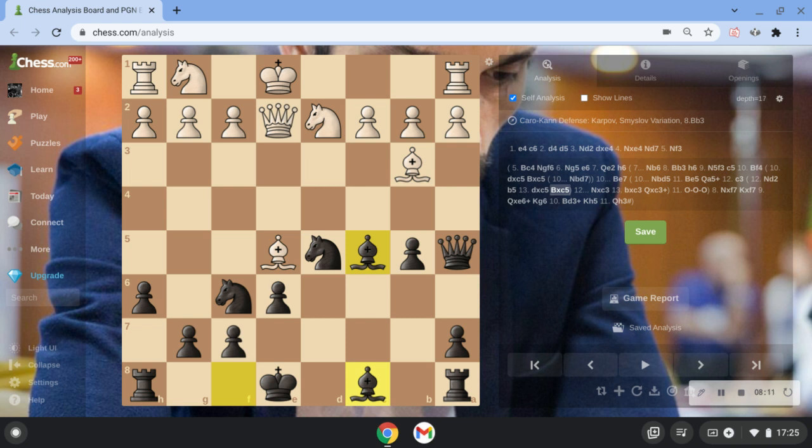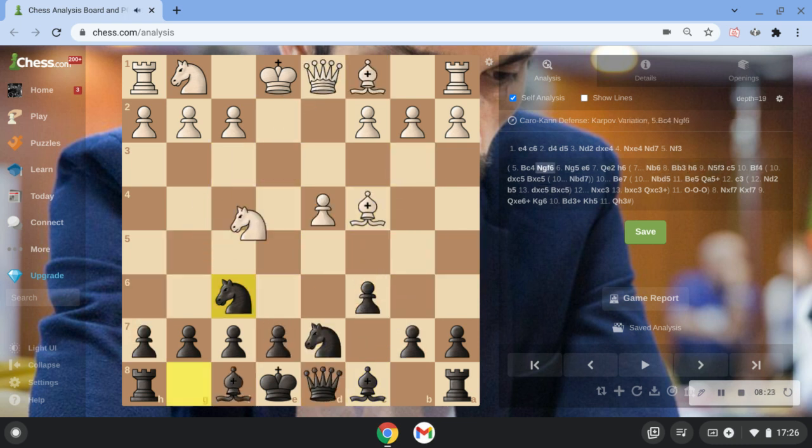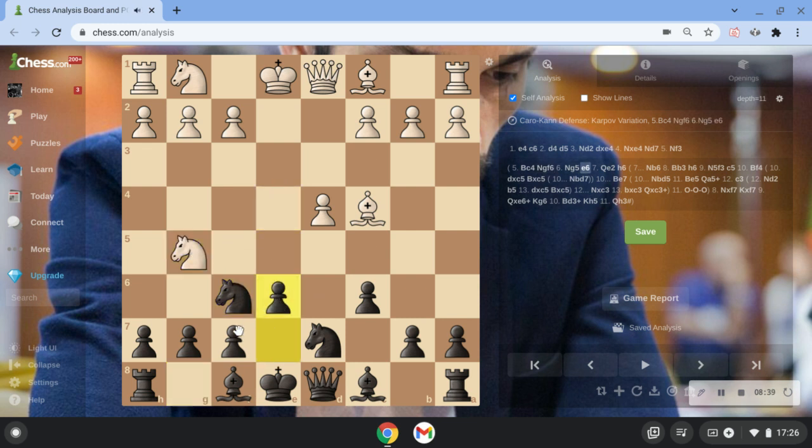I'll go over it one more time because it's very hard to remember. After Nd7 — after Nd7 — Bc4. Remember after Bc4 just to play Nf6, Ng5, e6, defending against checkmate, Qe2 — threatening to sacrifice his knight.